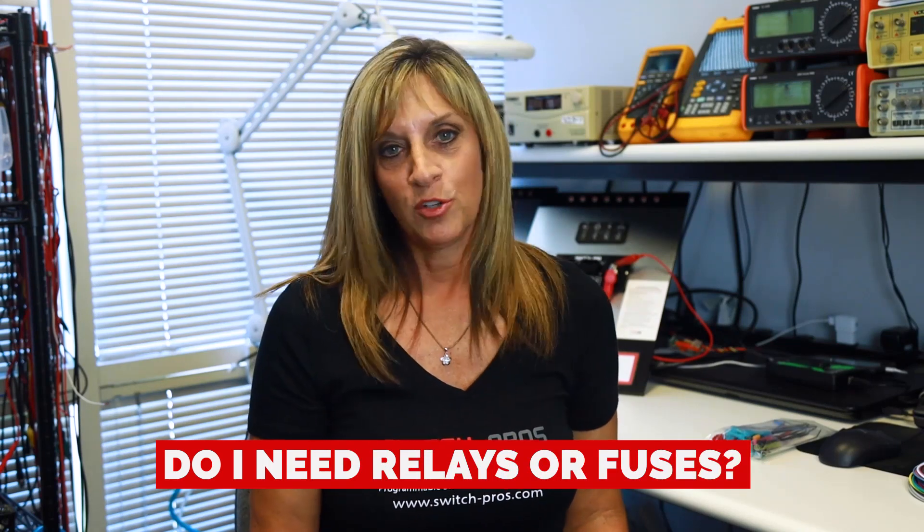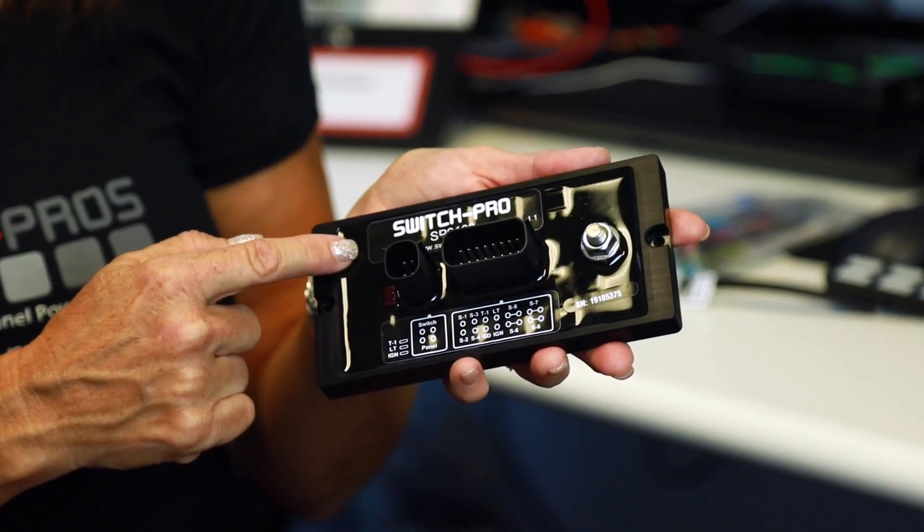Do you need relays or fuses? Simply put, no. Our power module houses eight individual automotive MOSFETs, each controlling one circuit on your switch panel system, and they protect for overcurrent and over-temperature conditions. However, if you're going to install a compressor, make sure it is protected with a relay. Many aftermarket compressors have a built-in relay within the housing or in the included wire harness. What we're looking to do is protect the system from a load that's too high or an inductive load — we don't want to see voltage spikes come into the system. Use a relay for compressors, fans, or anything that creates a spike on the way in.